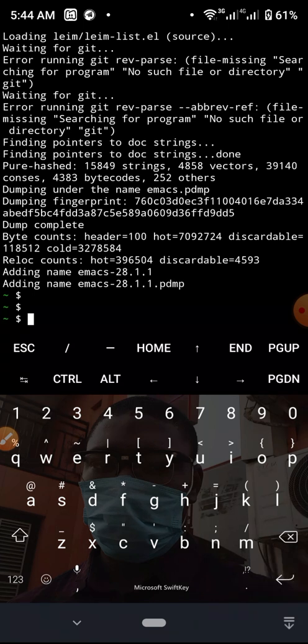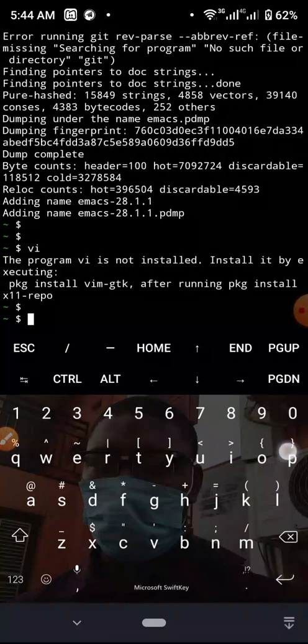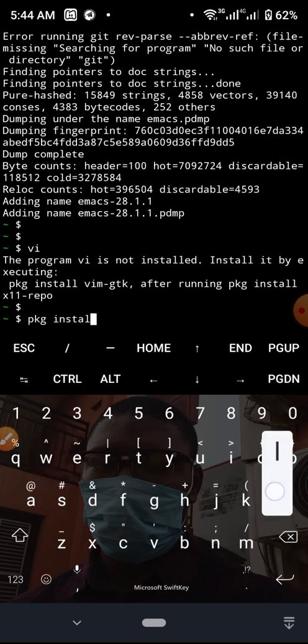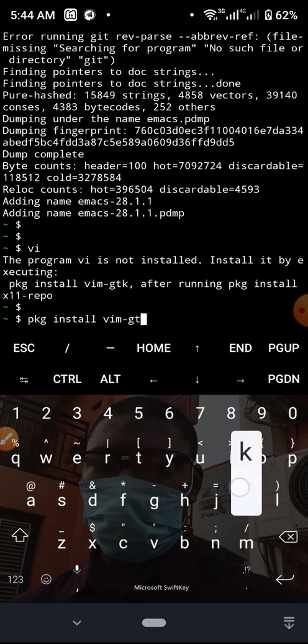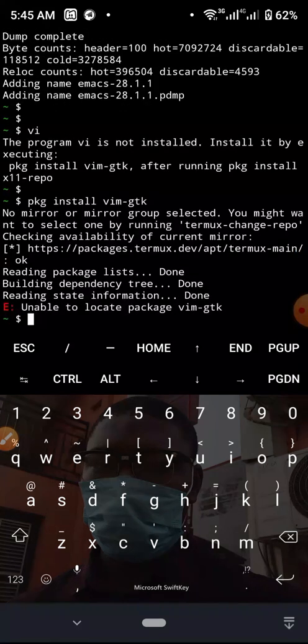Let me try to run Vim. You can start Vim by typing vi or vim, but I prefer the shortcut vi. When I type vi and hit Enter it says the program vi is not installed — install it by executing pkg install vim-gtk or similar. So I'll type pkg install vim-gtk. It seems to be having difficulty locating Vim and it's not installing. There's another command we can try.